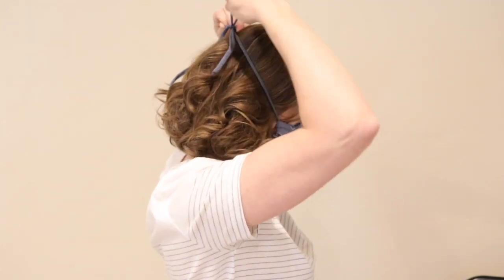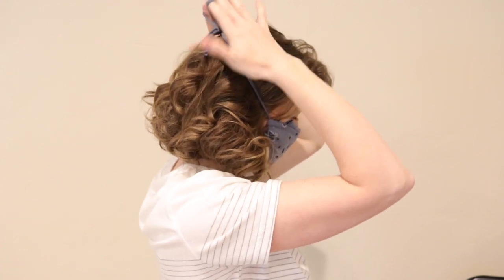The great thing about using t-shirt material for a tie is that it's got some elasticity to it, it's comfortable to wear on your head, and it's going to help provide a really good fit for your face mask. That's just how simple it is to get this mask fitted to your face properly.